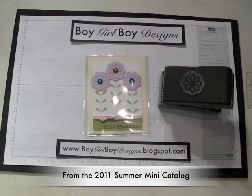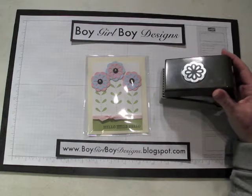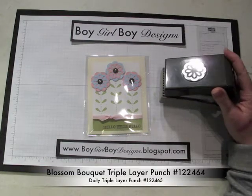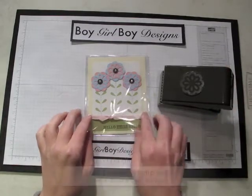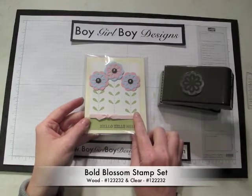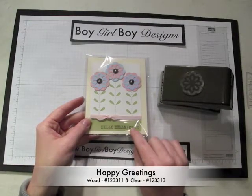Hi and welcome to this video for Boy Girl Boy Designs. In this video we are going to be talking about the new Triple Layered Punch — the Blossom Bouquet Triple Layered Punch, available in the New Spring Mini Catalog. It was used to create a card that also used the Bold Blossoms and the Happy Greetings stamp set from the Summer Mini Catalog.